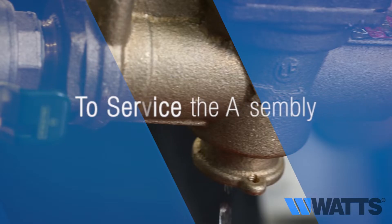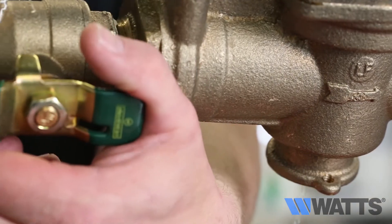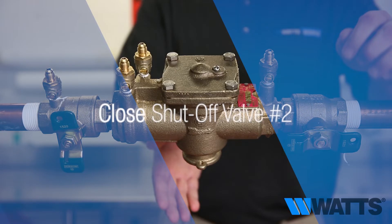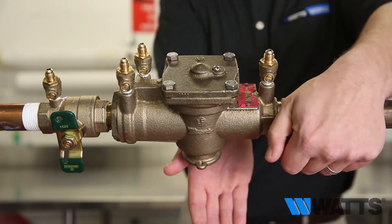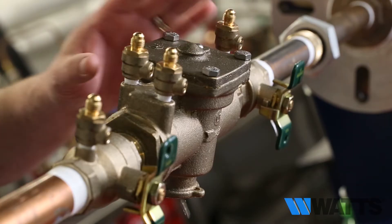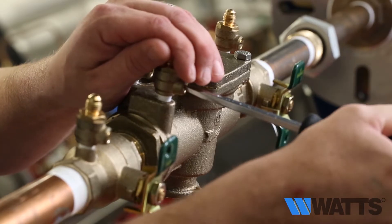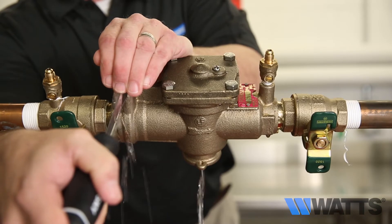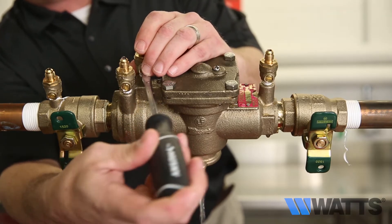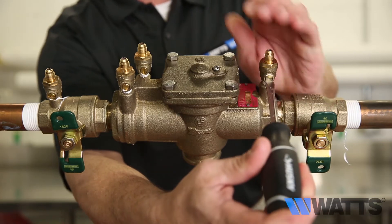To service the assembly, here are the steps you'll need to take. Close shutoff valve number one, then close shutoff valve number two. Shutoff valve number two may already be closed if you just performed troubleshooting procedures. Now that you have isolated the assembly's valve body from the rest of the piping network, you need to relieve the pressure by opening test cock number two, test cock number three, and test cock number four.